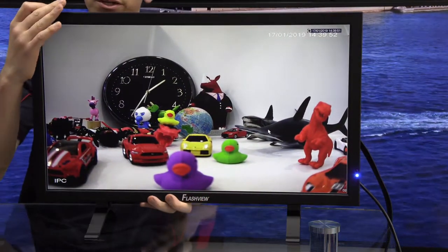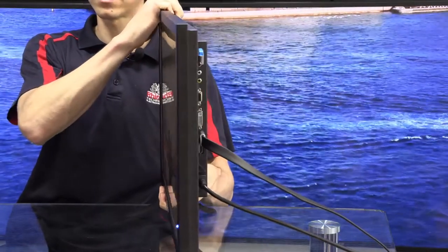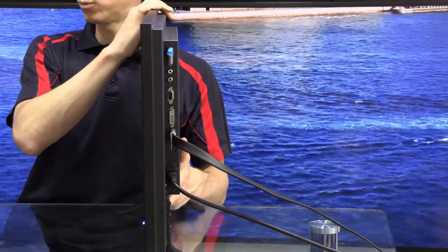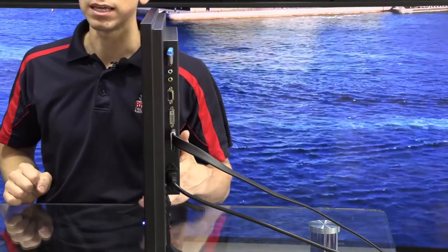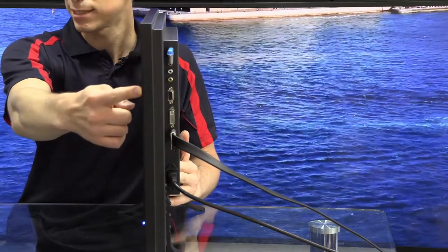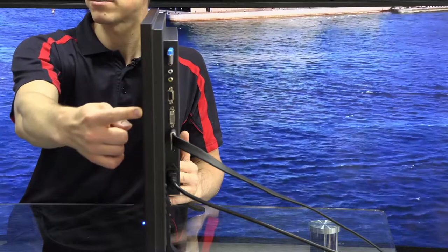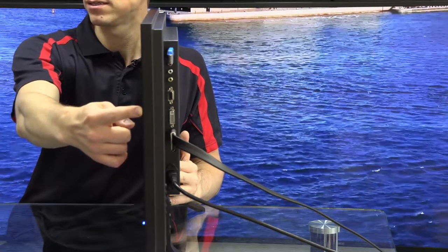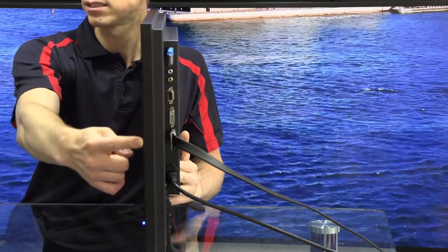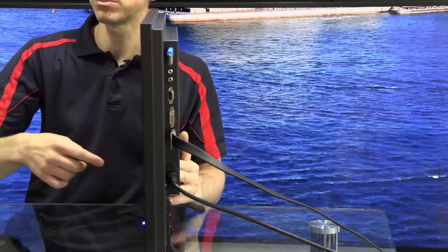Continuing with the security narrative, if I just spin this monitor to the side, you'll actually see the wide array of inputs on this monitor. Starting from the top, we have USB. We then have our RCA inputs, or analog video and analog audio inputs. Moving down from there, we have VGA, DVI, HDMI, and DisplayPort. So this basically covers every possible input that you'll see out there in the field.